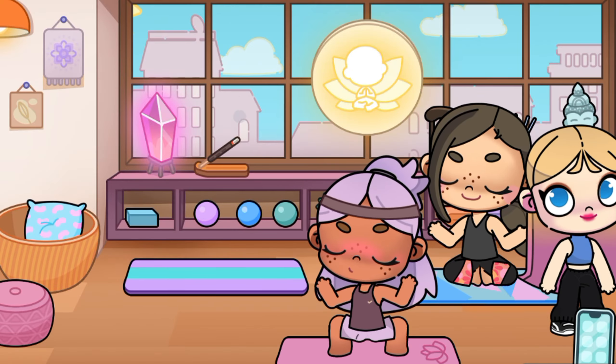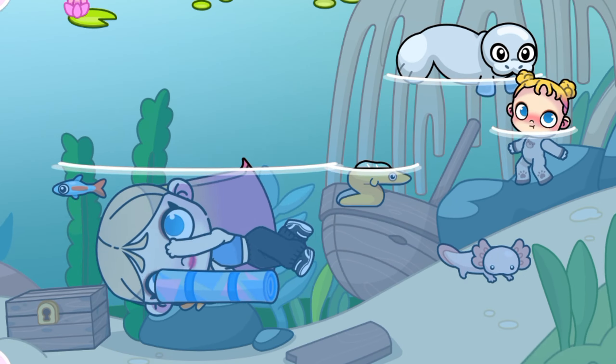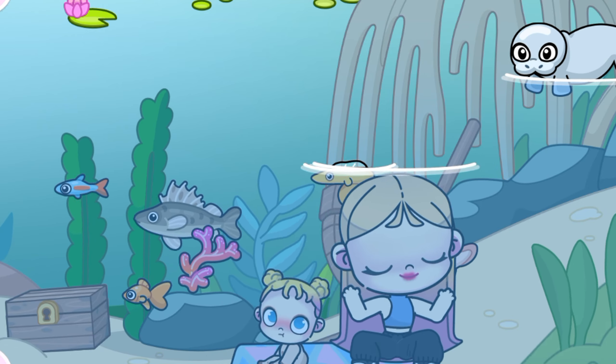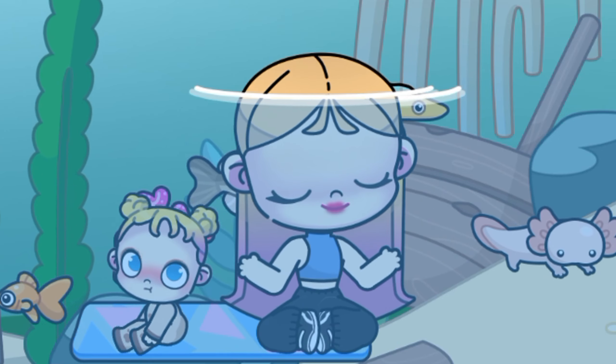Did you know you can do yoga in the lake? First, you need to get a mat from this girl. I was able to get the baby in there too. It looks so funny underwater.